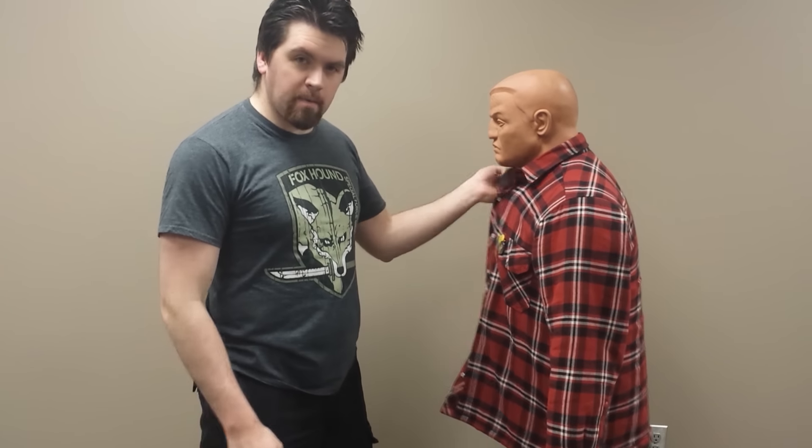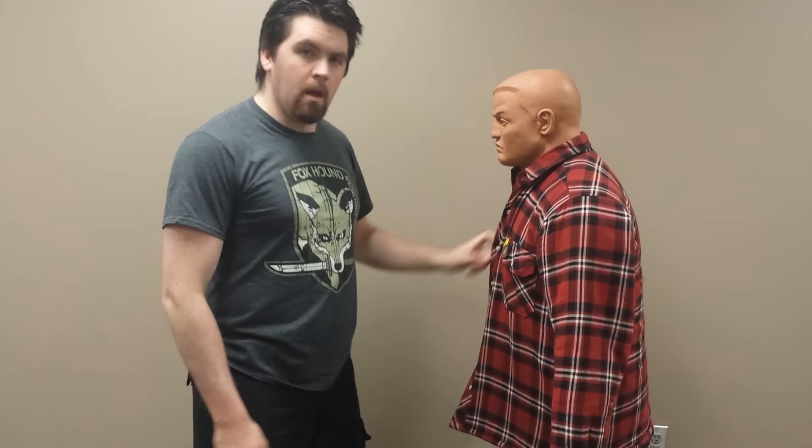Hey everybody. I wasn't able to find a partner on short notice so I grabbed this Bob and put him in one of my jackets. I wanted to go over some of the finer points of the MGS5 knockout shot, which you might call something similar to the corkscrew punch out of boxing.